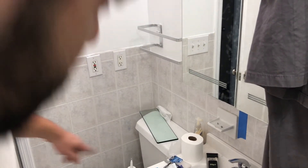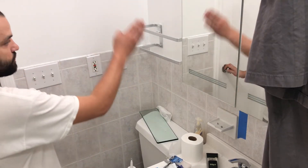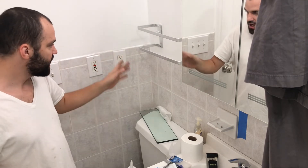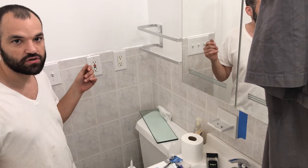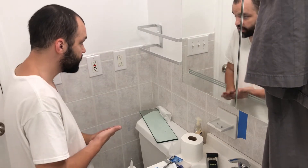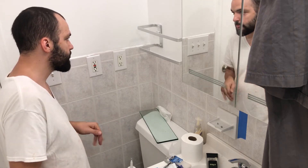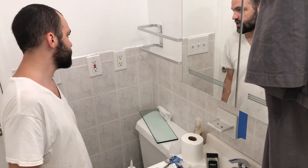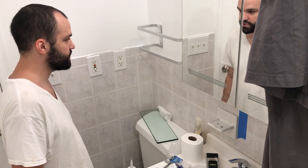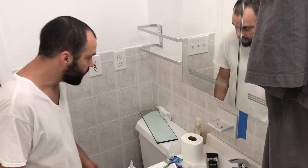I was able to hit the stud on the right side of the wall. On the left side I couldn't hit the stud, so I used an anchor. I didn't tighten it too much because these walls don't hold anchors well — they just don't get that tight. The installation got a little messed up on my pilot hole area, so they kind of botched that part.